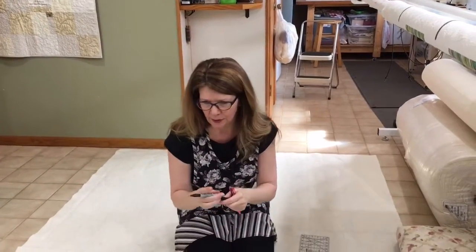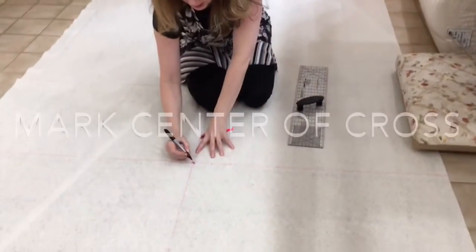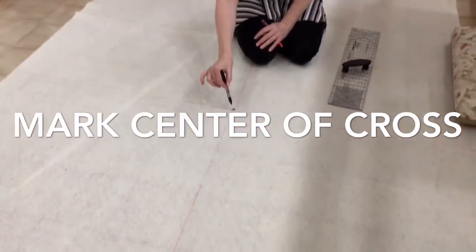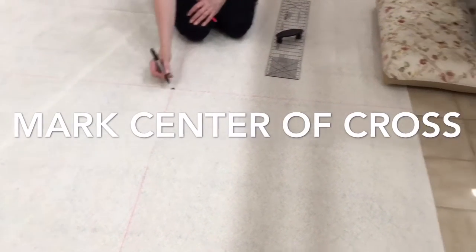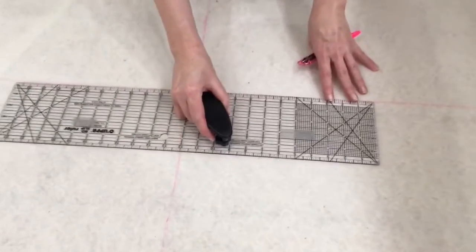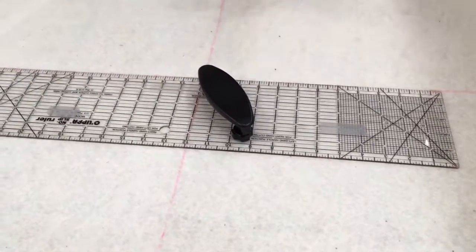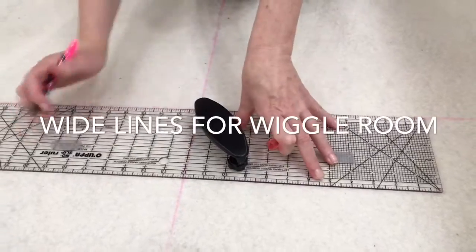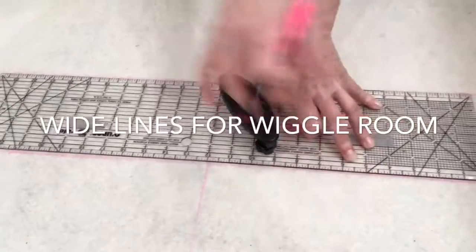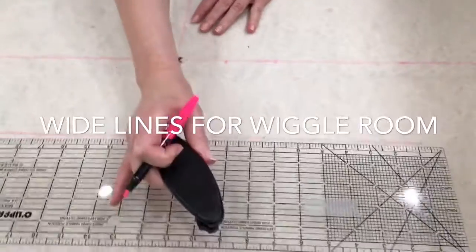So once you have your vertical and horizontal lines marked, you can move this up to the wall, put it on a big table, or stay down on the floor using the grid marks. I'm going to use a pillow for my knees here in just a moment, but you want to mark the center mark of the cross. We're down 31 inches from the top and then all the way across. Mark this with a permanent Sharpie. Now a couple of quick little tricks — when you start to mark your grids, you want to have a little extra space.